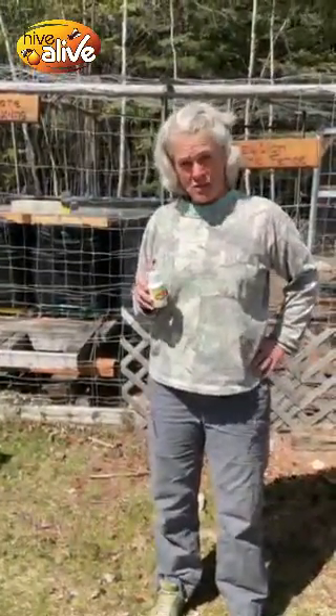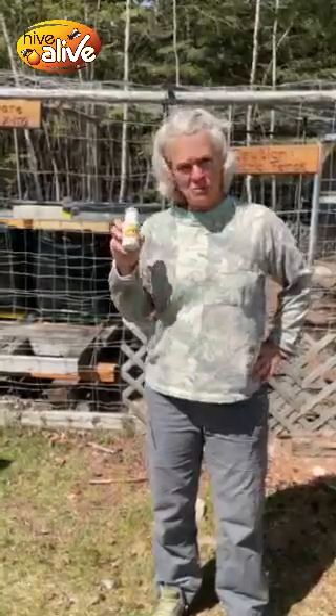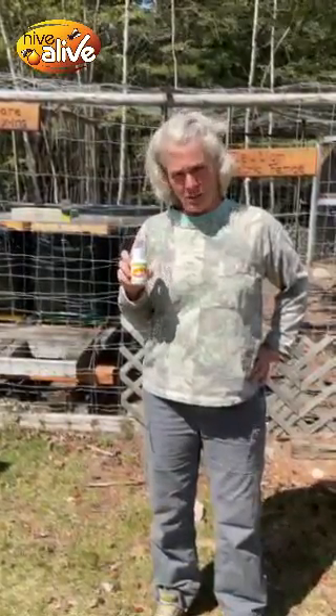I did a little research this winter, and I came upon this project called Hive Alive. It had really good reviews, so I thought I would give it a try.